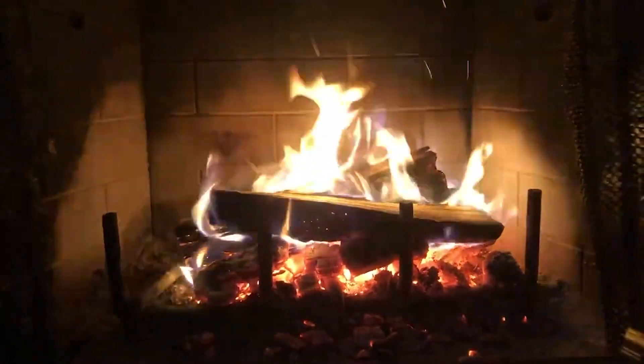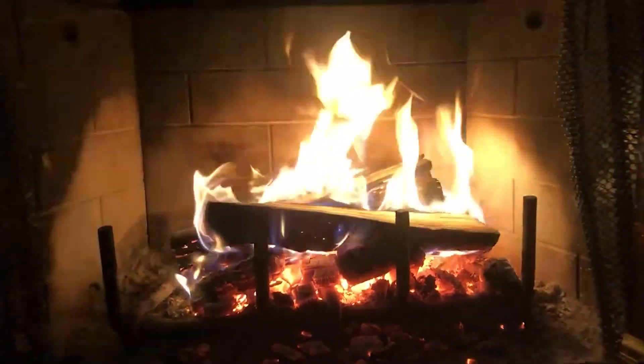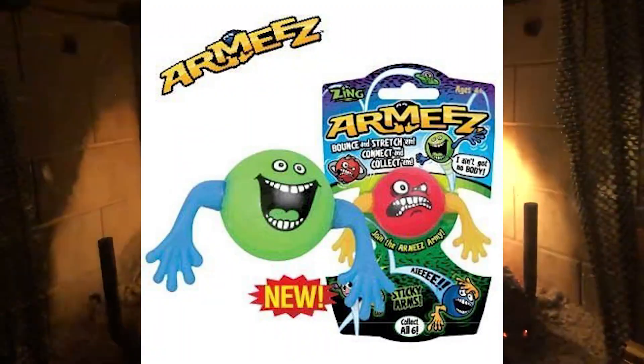Does anyone remember waking up in December 2010, waking up so early in the morning, and then going downstairs to see the toy ARMSies? Yeah, I did not think so. And that is the thing — you probably have no idea where ARMSies even is. Or do you?